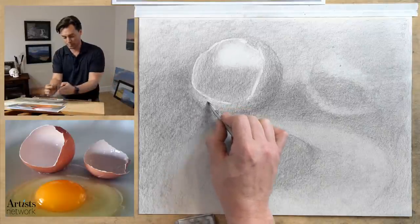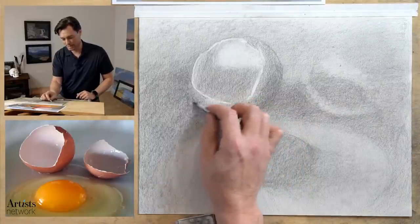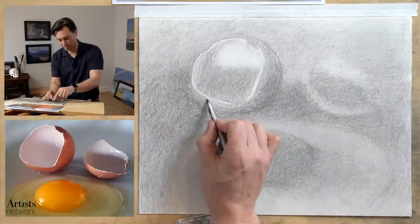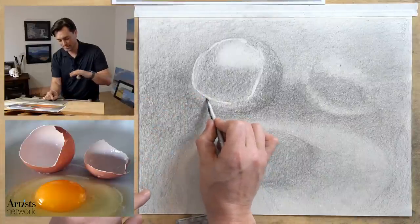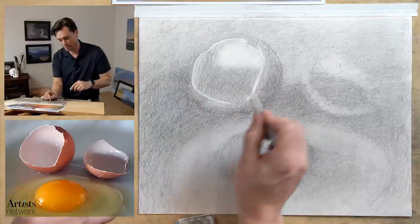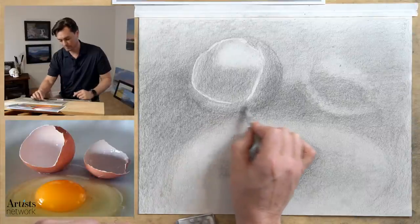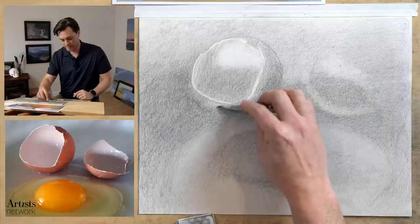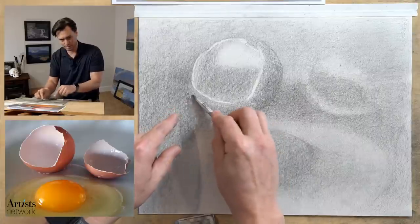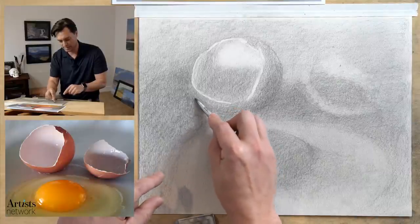I'm kind of working my way in to find that edge — doing the outer side of it, refining it. Where I have overall proportions established, I can be much more precise and put all my focus on each individual part. Down in here it's hard to understand what the value relationship is, so I'm making a mental note to come back to that. Working back and forth between the outer edge and the inner edge. There's just no way I could have erased out that line perfectly with the eraser, so I found it easier to overstate the highlight and then refine it by moving in against it.